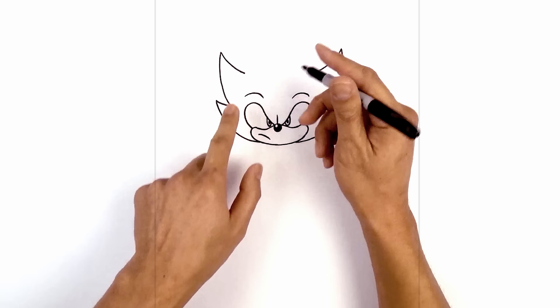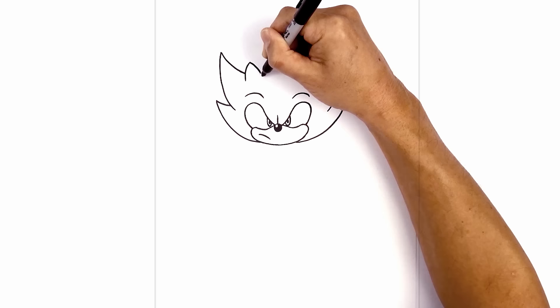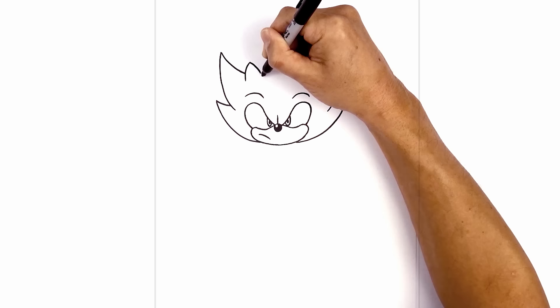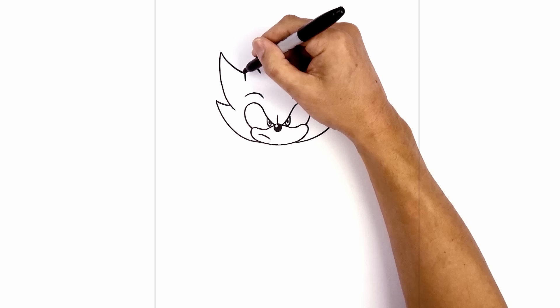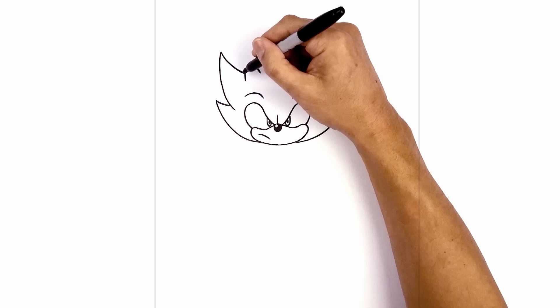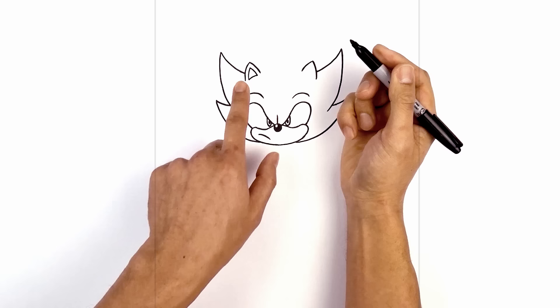Now we're going to layer the ears on top of the spikes. From this point I'm going to step down, go up and then curve that in. From here I'm going to curve in the opposite direction and then down. Let's do the same thing on the right — step down, go up and then curve in, then curve in the opposite direction towards the inside of the ear. Let's trim out the inside of the ear, following the curve on the inside and along the outside, then connect these two points with a curve going up and then across.